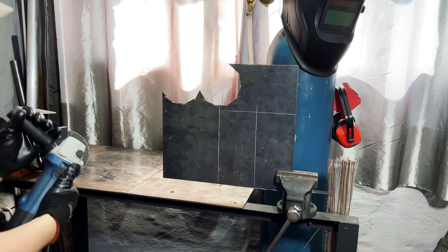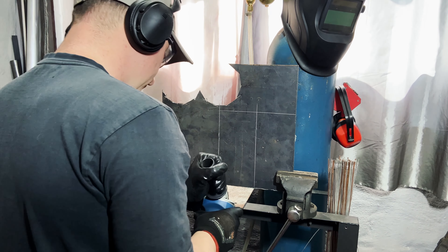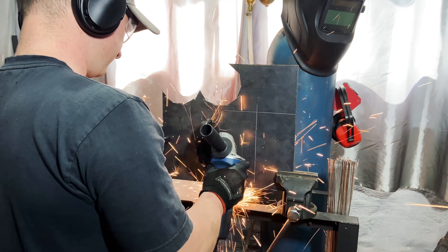For now, let's get some plates made to go against the engine on both sides, and then get started on the new engine mounts.